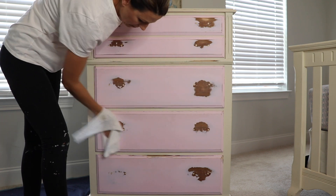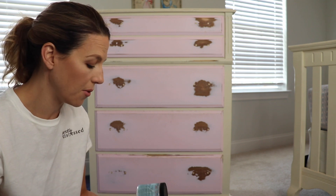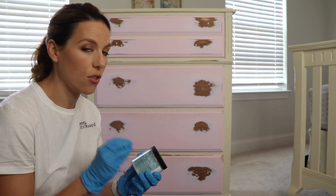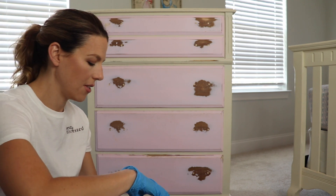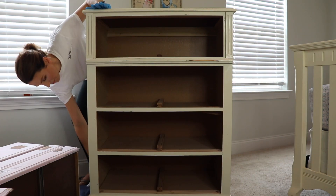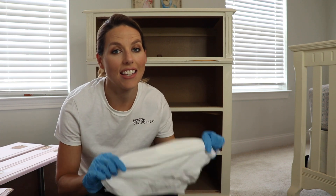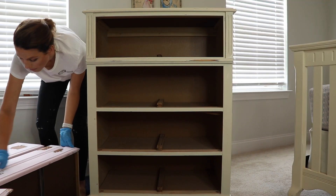I'm done sanding, so now I'm just going to take a rag or a tack cloth and wipe off all that dust. The next thing I'm going to do is use some cleaner to get my piece all cleaned and ready to paint. For white lightning, you do about two big tablespoons per gallon of water — I have about 24 ounces of water here so I'm doing about a teaspoon, mixing that up, dissolving it completely, and then wiping it all over my piece. After that I take clean water and a clean rag to wipe off all the detergent, then a clean dry cloth to wipe down the entire piece and get all that excess water off.